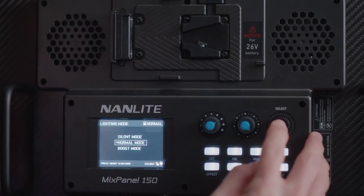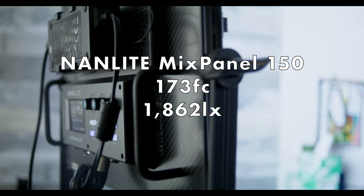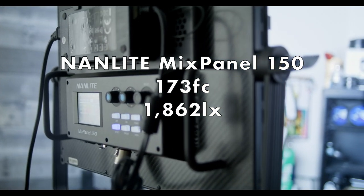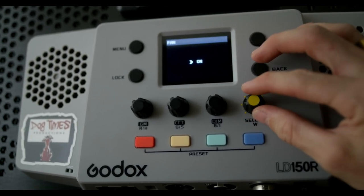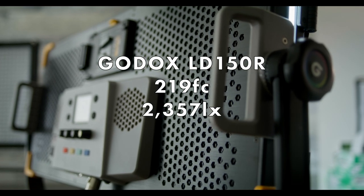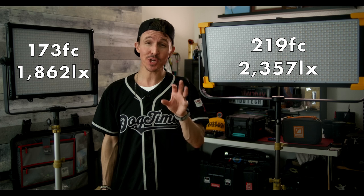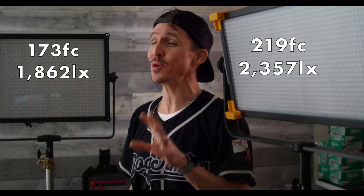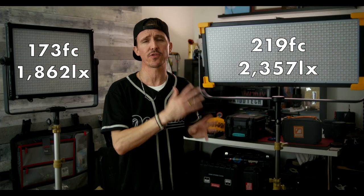Let's dive into the numbers. When set to maximum output — for the Nanlite Mixpanel that's hard boost mode at 100% — I got 173 foot candles or 1,862 lux. As for the Godox with no diffuser and the fan on at 100%, I was getting 219 foot candles or 2,357 lux. Keep in mind, folks, this is from a 3-meter distance — very rarely do specs online show readings from 3 meters. So right out of the gate, the LD150R is the clear winner for maximum output.